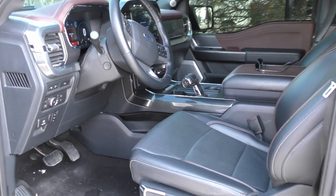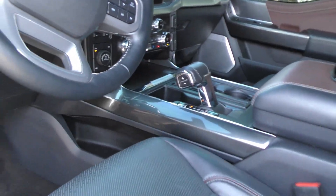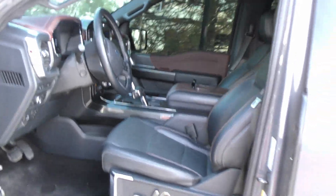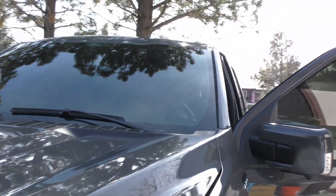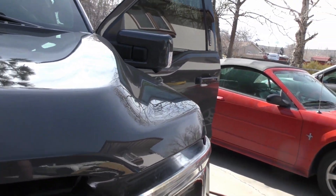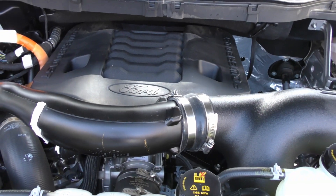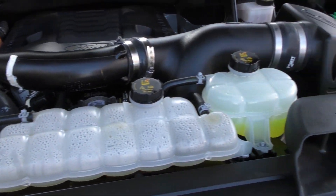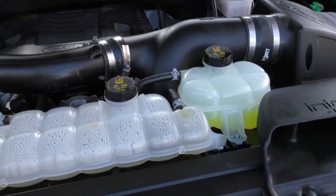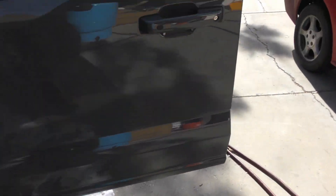There's the inside — of course it's the SuperCrew, or the crew cab. And there's the PowerBoost engine with the hybrid powertrain.